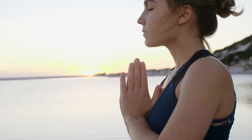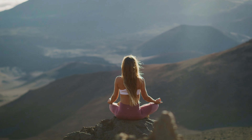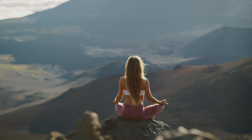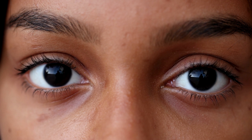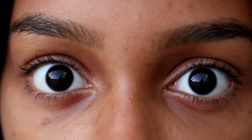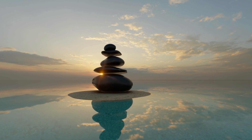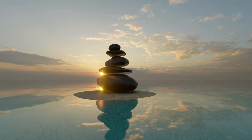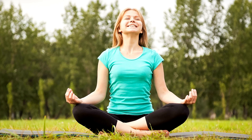Take a deep breath in, and as you exhale, slowly bring your attention back to the present moment. Wiggle your fingers and toes, and when you're ready, slowly open your eyes. Congratulations! You have just unlocked your intuition and connected with your inner wisdom. By practicing this meditation regularly, you can help maintain a healthy and balanced third eye chakra, allowing you to access your intuition and inner wisdom more easily.